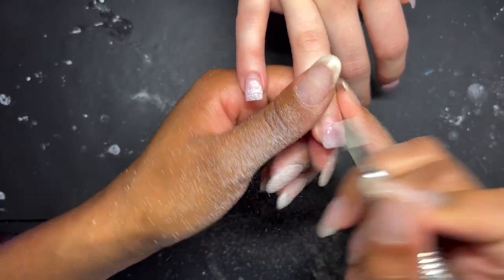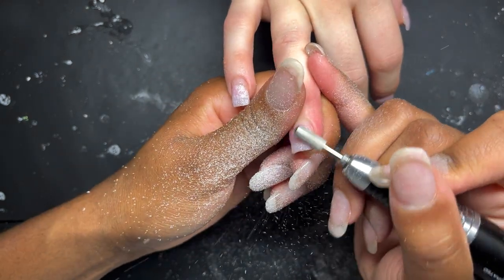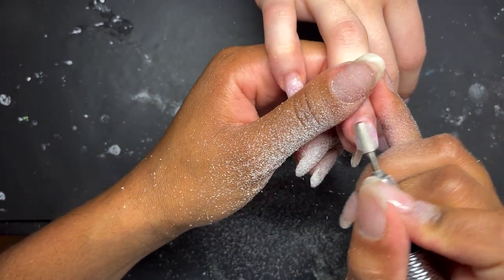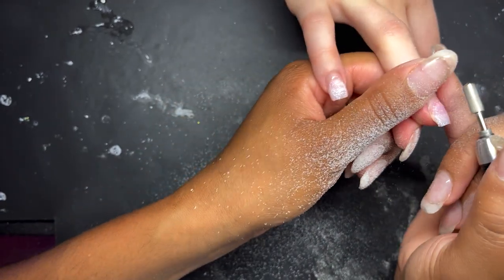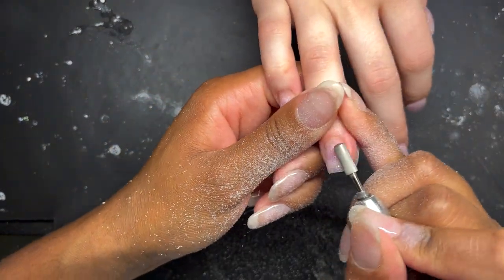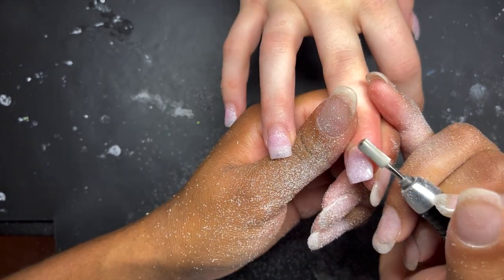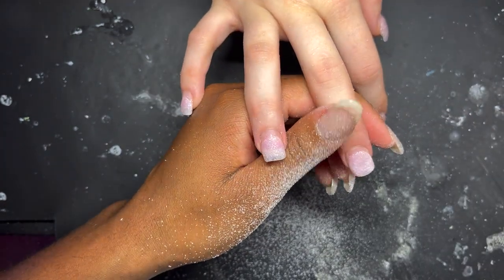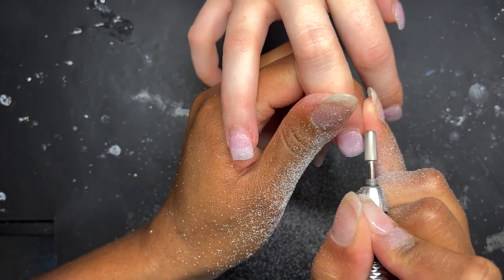I asked the client whether she went to a nail shop or a private person — she said it was her cousin. I could tell the person was more of a beginner, but the nails lasted about three weeks to a month so the retention is fine, even if the product quality may not be. Upon filing, I realized this is not MMA — MMA tends to smell very sweet when you file it, and I didn't get that smell. This is also the time to ask your client questions about nail health and habits, because things get revealed during removal. That also saves time by having those conversations while I work.